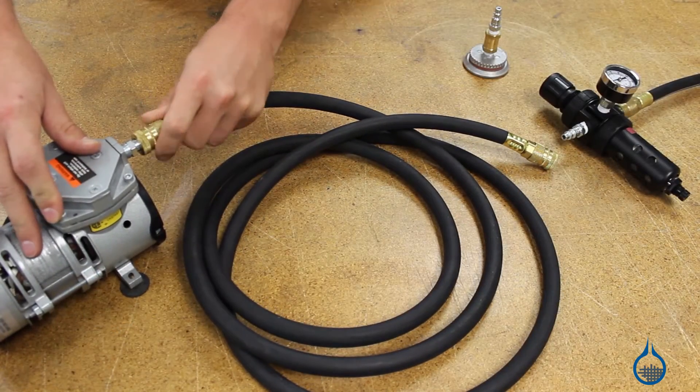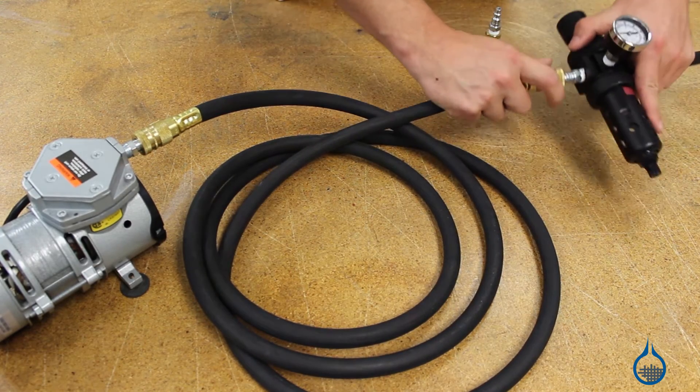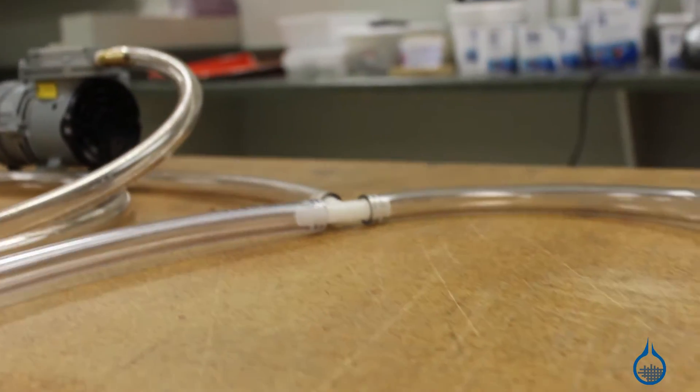Of course, vacuum tubing and hose assemblies are critical to each setup. They are included in the fittings category, along with a complete selection of items that make any project go more smoothly and contribute to the effectiveness of the bagging process.